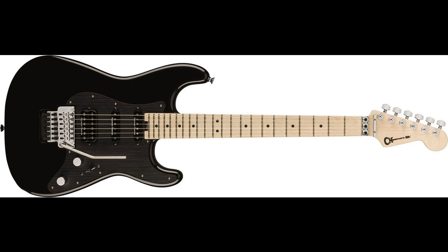Charvel is revealing its newest addition to its legendary ProMod SoCal Style 1 Series: the ProMod SoCal Style 1 HSS-FRM, Maple Fingerboard, and ProMod SoCal Style 1 HSS-FRE, Ebony Fingerboard.